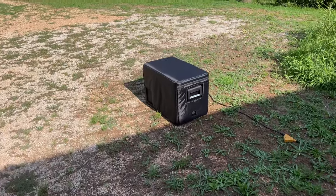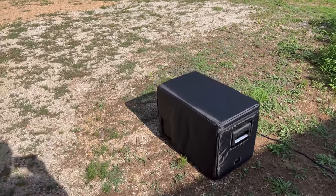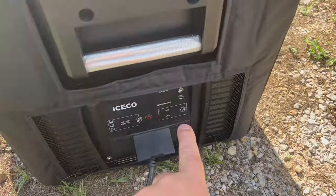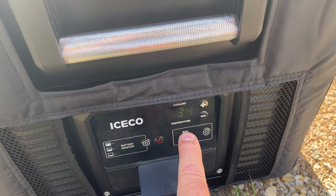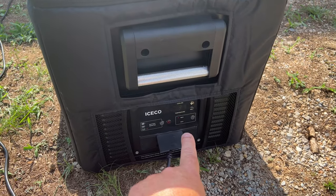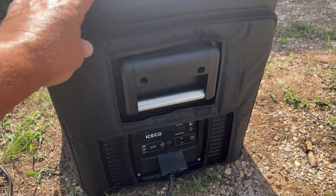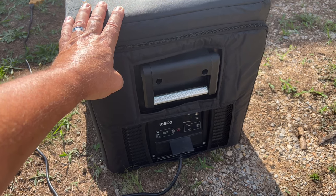After leaving the ICECO outside for two more hours — this time with the cover on — with the temperature now up to 91 degrees, it's reading 34 degrees inside. That's two degrees better than without the cover, even though the ambient temperature went up a degree. The cover definitely makes a difference, providing that extra insulation when you're out in the sun.